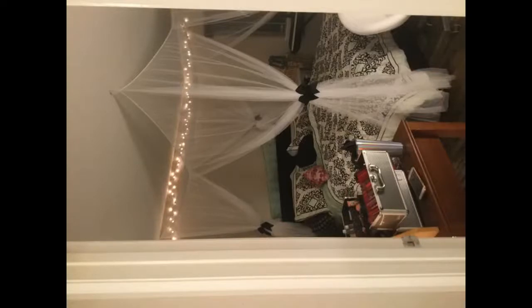This was super easy to install and much bigger than I expected, but that's not a bad thing. It makes my bed feel so nice and cozy. I used some large wired ribbon to keep the ends tied together. My cats have even batted it a few times and haven't ripped it, so it's pretty durable.